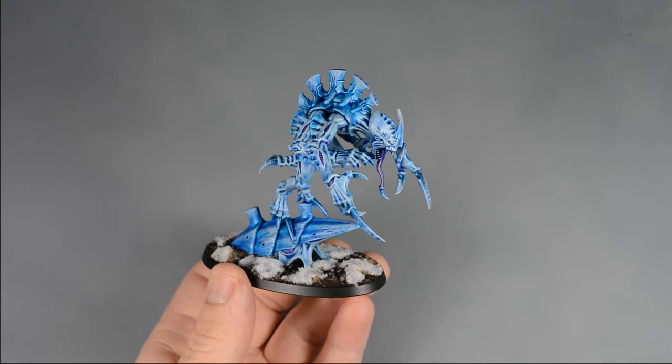I wanted to pick an accent color for the joints and crack details, and decided on Luxion Purple. It's different from all the blues, but still fits in with the cold palette. Some of these areas can be kind of tricky to paint, so make sure to use a very fine brush and try your best. But if you make any mistakes, that's okay — it'll be easy to fix them later.